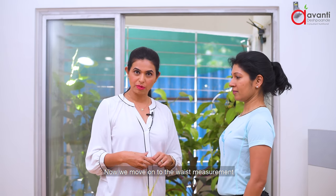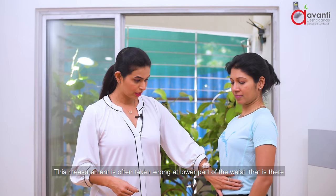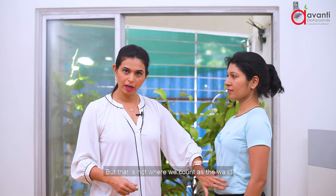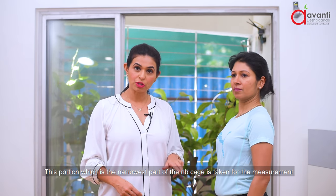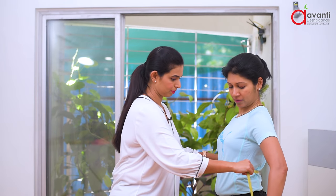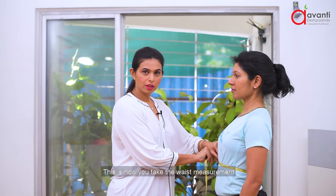Now we move on to the waist measurement. Waist measurement is often taken wrong at the lower part of the waist, but that is not where we count as the waist. The narrowest part of the rib cage is where you take your waist measurement. This is how you take the waist measurement.